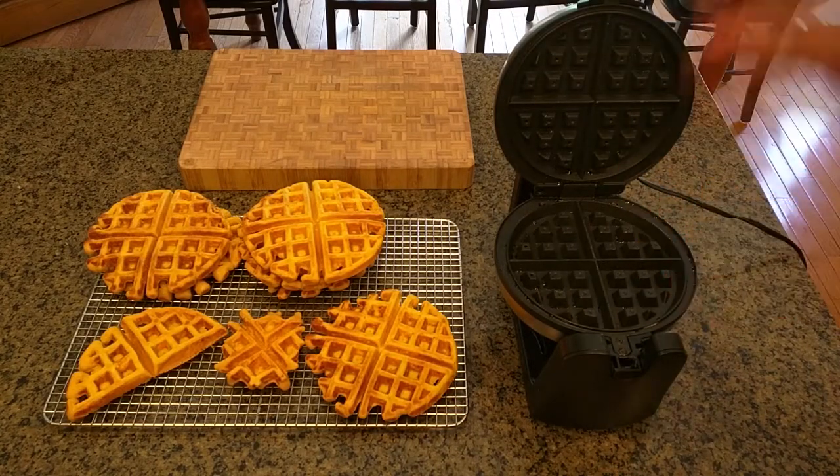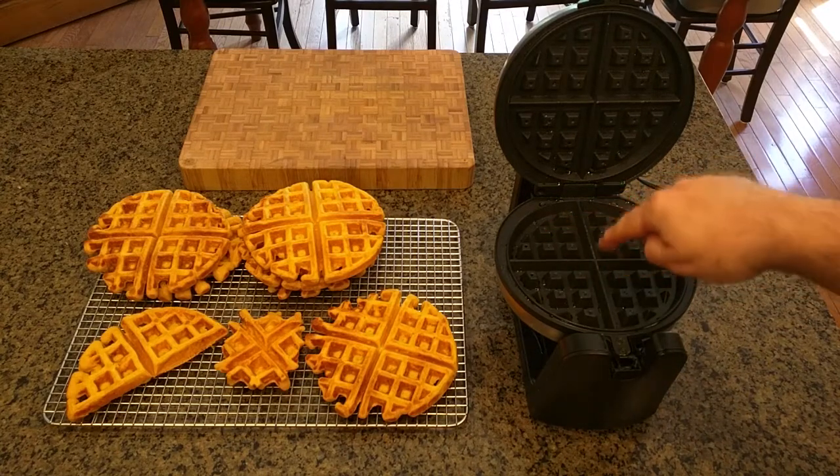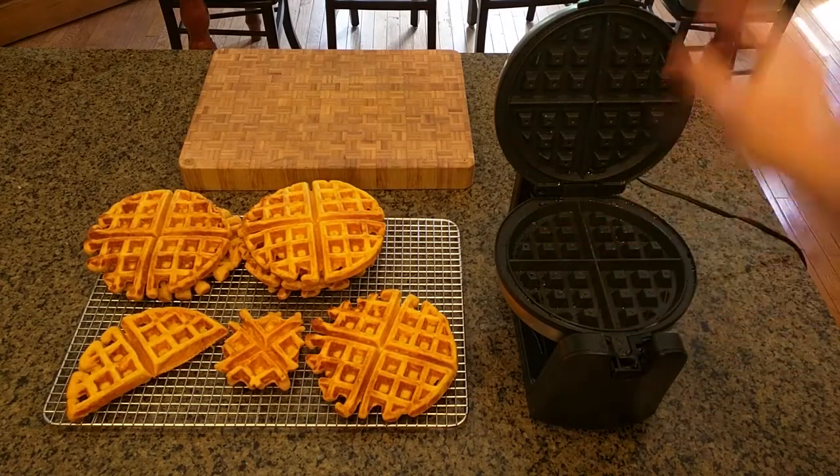I put a little spray oil in there. After you put your batter in there, I use six ounces of batter and that fills it up perfectly.